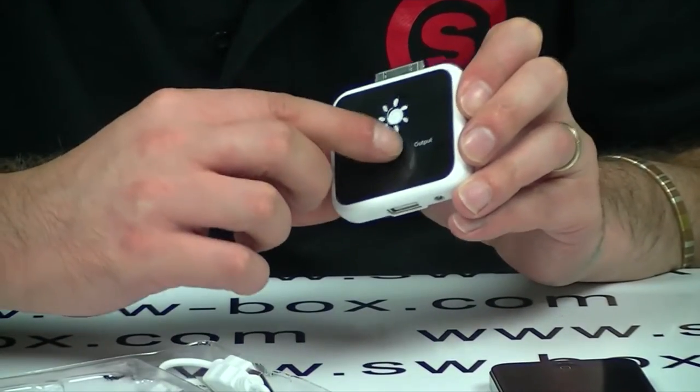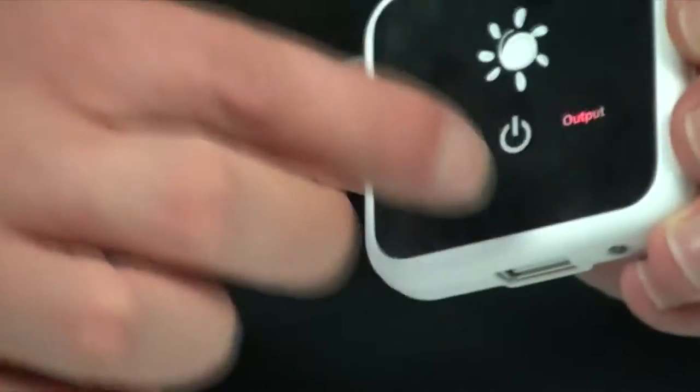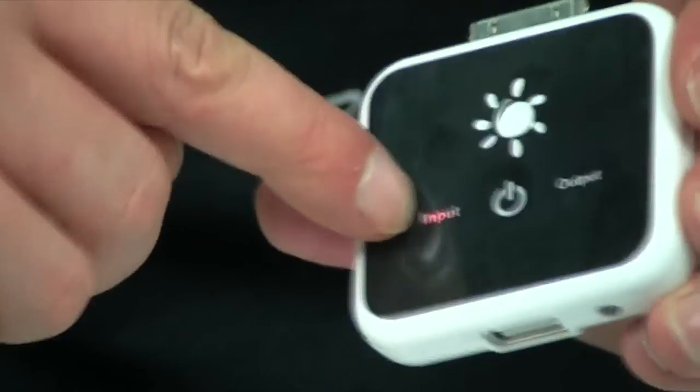Very, very simple to use, looks nice and stylish. When you turn it on it immediately highlights input. If you want to charge your phone then you press it again and it goes to output. When you're charging this itself you have to turn it on and leave it on input.